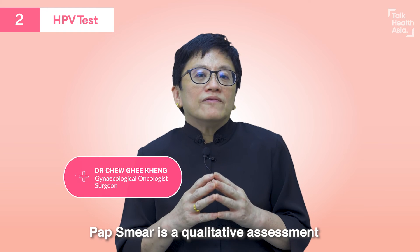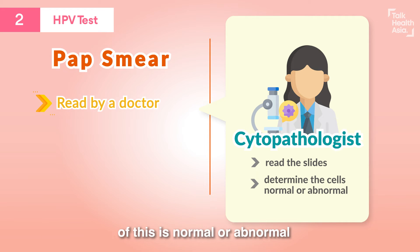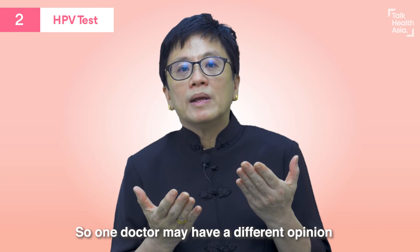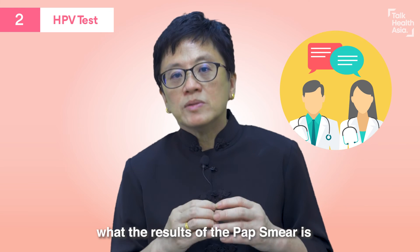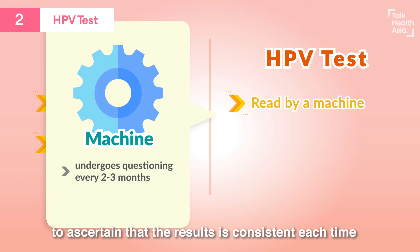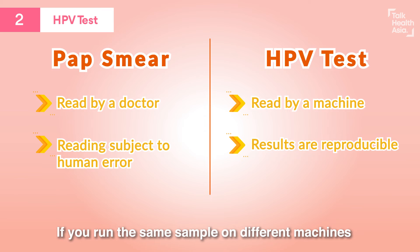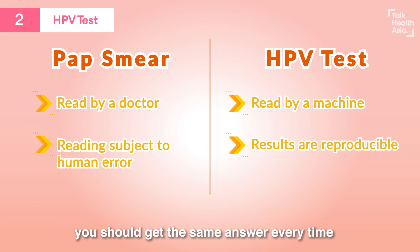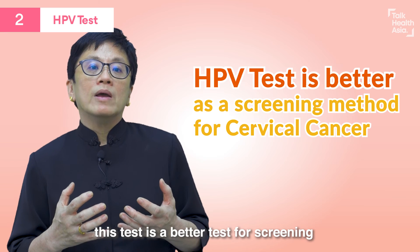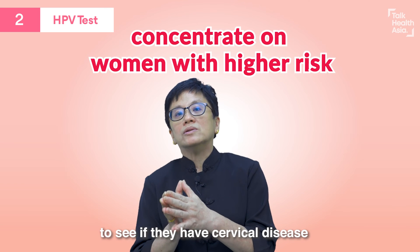The pap smear is a qualitative assessment — it is read by a cytopathologist, a doctor who reads the slides and gives an opinion on whether it is normal or not. Obviously, it is subject to human error, meaning you can have inter-reader variation: one doctor may have a different opinion from another about the result. The good thing about the HPV test is that it is done by a machine. The machine undergoes quality checks every two or three months to ensure results are consistent. This means the result is reproducible — if you run the same sample through different machines, you should get the same answer every time. This gives us more confidence about low risk or high risk, and in my opinion, this test is a better screening test so that we can concentrate on women who have a higher risk and examine them more closely for cervical disease.